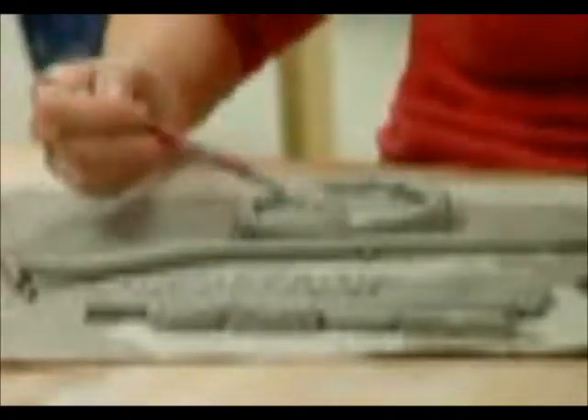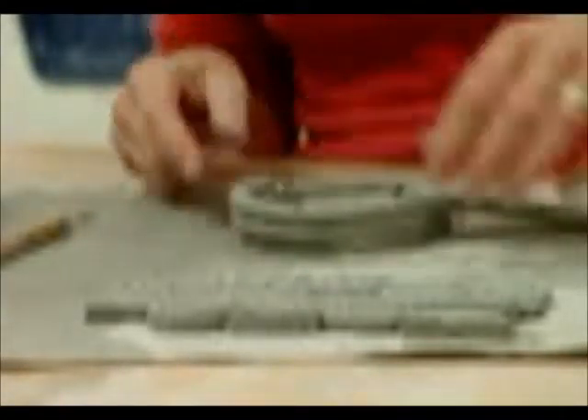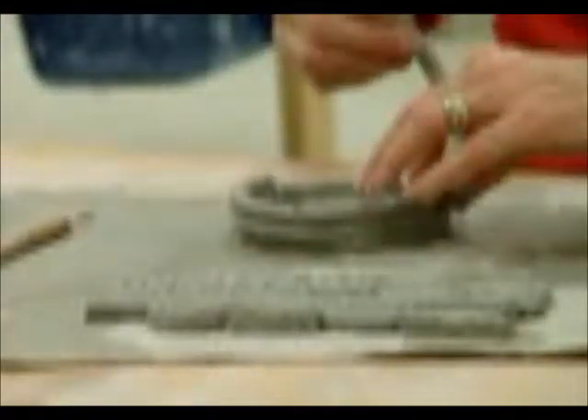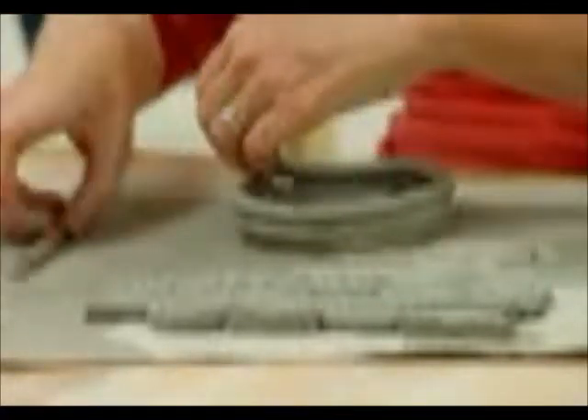I'm just going to attach one more coil so you can see what I mean. My slip is a little thick — it should really be like yogurt. When I put two straight coils on top, I don't want the seam where I started and ended to be in the same place. You want to shift it over a little bit so you don't have a weak area in your pot. Those seams should go around your pot evenly instead of all being in one place.